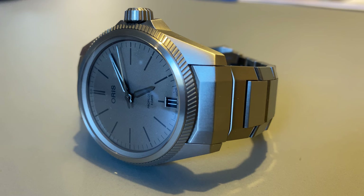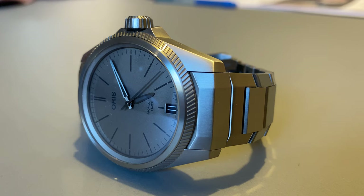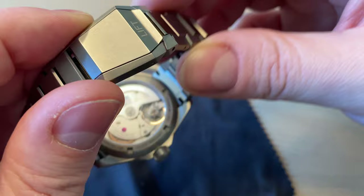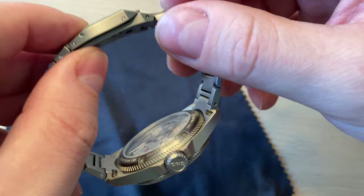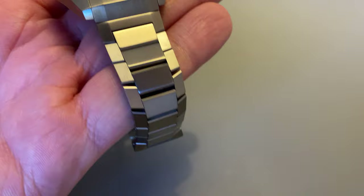The watch does have its quirks. It isn't really a pilot watch — it's much more of an everyday watch. The lack of micro-adjustment on the clasp is a miss for a watch at this price point; you have to remove links and hope for the right fit. The lume on this gray version is also quite weak, though for me personally that's not a big issue since I don't rely on lume heavily.